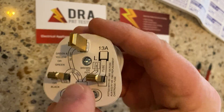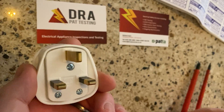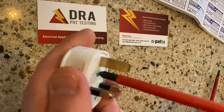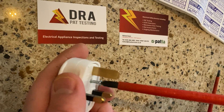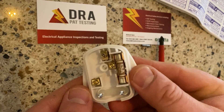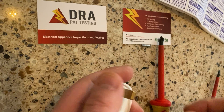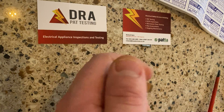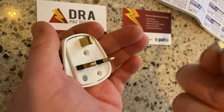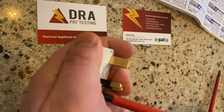First, take this bit of cardboard and put it in the bin — everybody leaves it on, you need to get rid of it. Open the plug. For the inside of the plug, this cable grip, I'm going to loosen that. Get your wiring and take the screws — just loosen them, don't take the screws out fully.